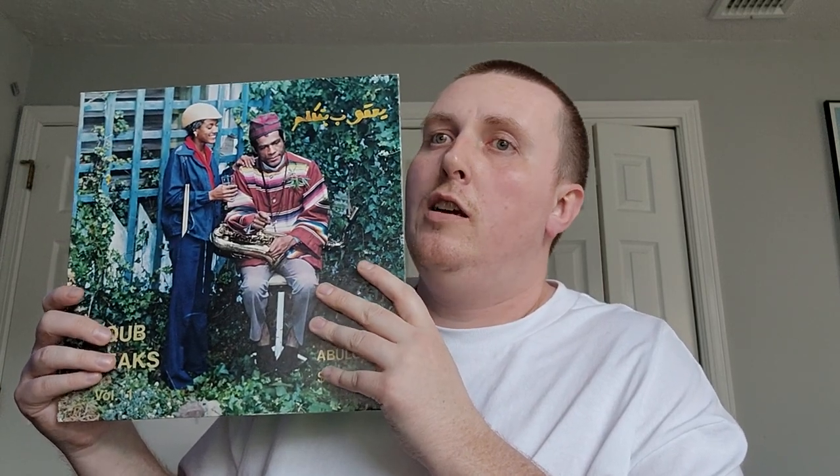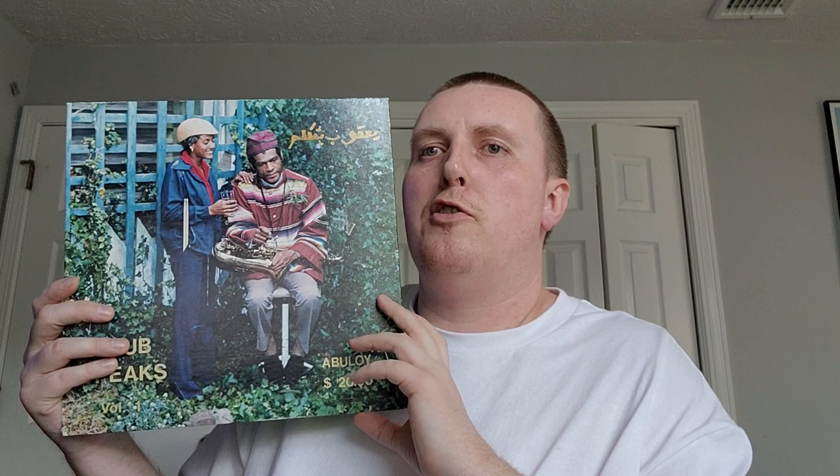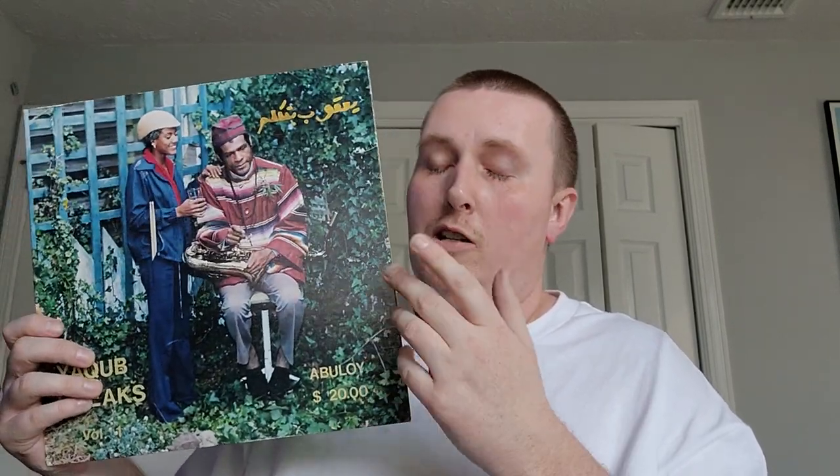Definitely highly recommend checking this out — just an interesting piece. The liner notes mention there's a Volume 2 available for a donation of a cool thousand dollars, so I don't think that was ever released. Back when he was coming up, people were saying he was going to be the next Charlie Parker. This record was a donation of only twenty dollars back in the day, so the thousand is kind of interesting by comparison. Really cool spiritual jazz — it's on YouTube, but happy to have this one finally.